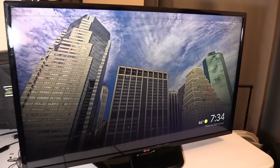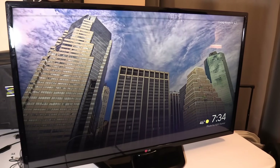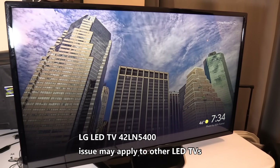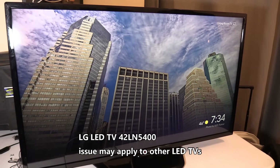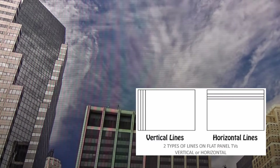Hey guys, this is Tampa Tech and I'm going to show you how to fix an LED LG TV. If you want me to produce more TV repair videos, let me know by giving a thumbs up — that lets me know you're interested in these types of videos. Right here we have an LED LG TV, model number 42LN5400. This issue may apply to other LED TVs as well.